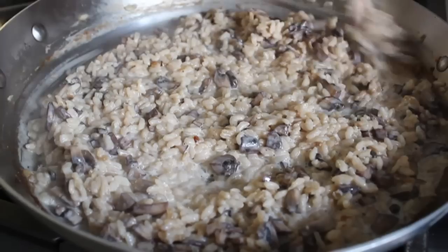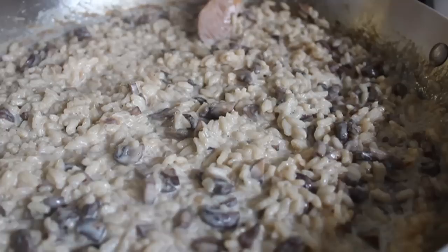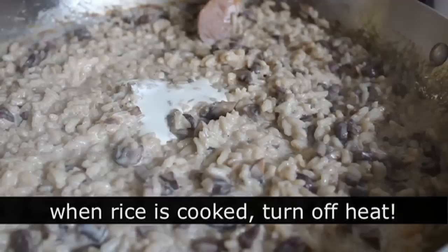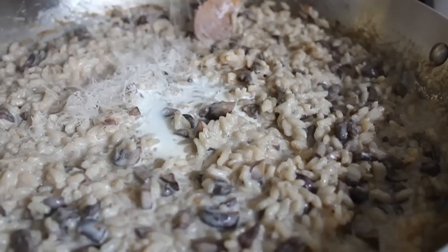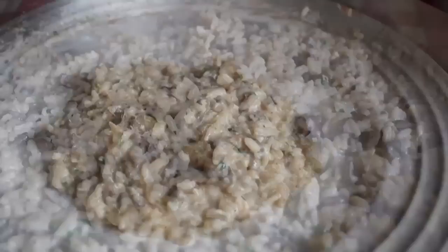The risotto is done when it's cooked through with no raw starch in the grain, yet it's still firm and has some bite — the same idea as al dente pasta. Turn off the heat, finish with a little extra drizzle of cream, a generous handful of Parmigiano Reggiano, and some fresh chives. Stir it in, give it a final taste for seasoning, and plate up immediately.